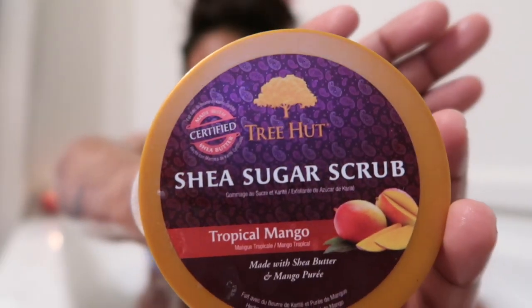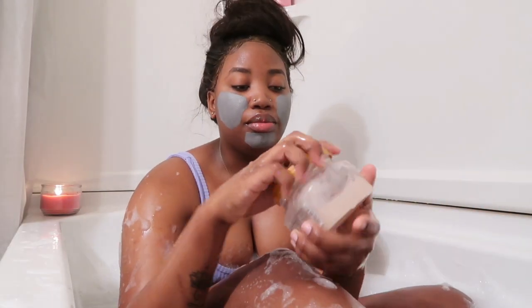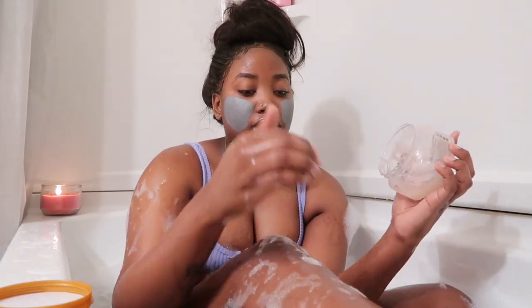We're just going to be shaving, exfoliating, and stuff like that. My bathtub drain keeps letting water out — you push it one way to close it and the other way to open it, and it gets on my nerves. But she is sugar scrubbed and it smells so good — tropical mango. It's almost gone but we can get into it.